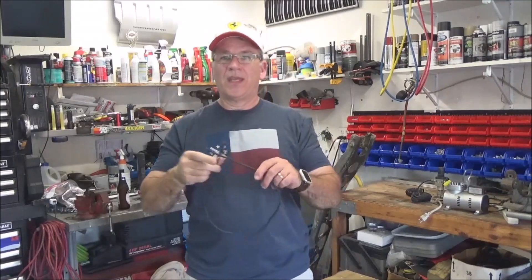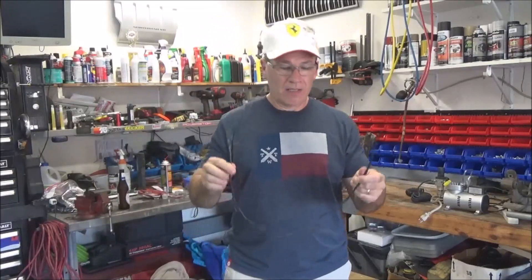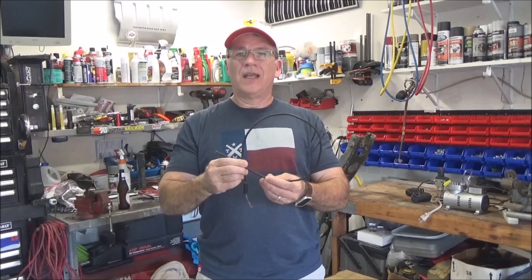That thing gets to 195 degrees and that's it — it will not go above that. So it's working well. This is the problem: look at it a little closer here. This little puny-ass eight-gauge wire is the wire that goes from the alternator to the battery, managing the charging system in that little truck. Yeah, a little inadequate.